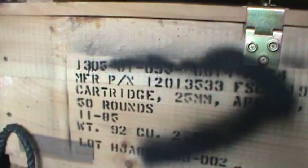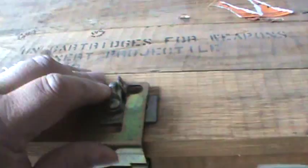These are USGI used crates. They were used for 25 millimeter rounds, 50 rounds to a box. They all have latches and hinges. The latch opens like so — opens up — and you're good to go.